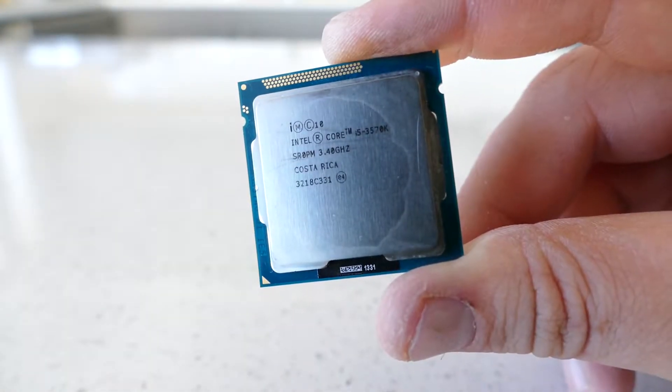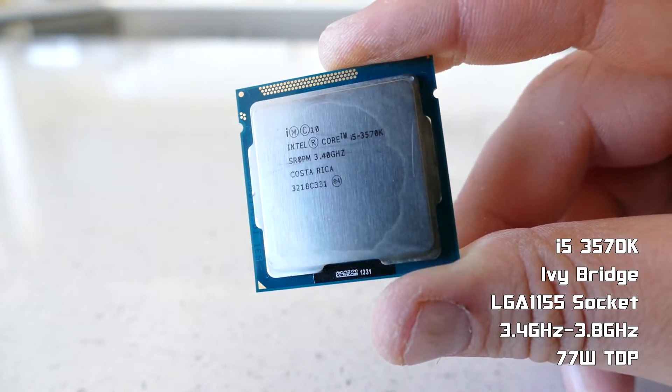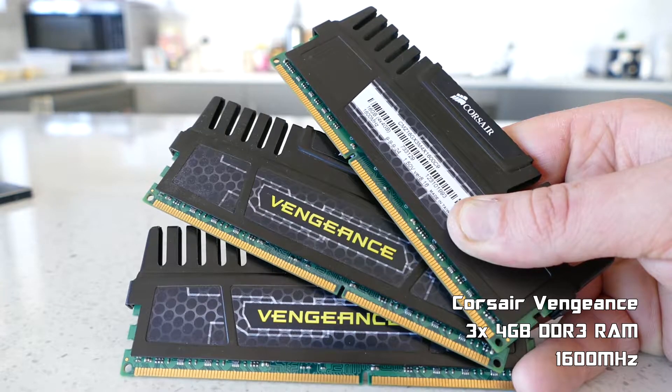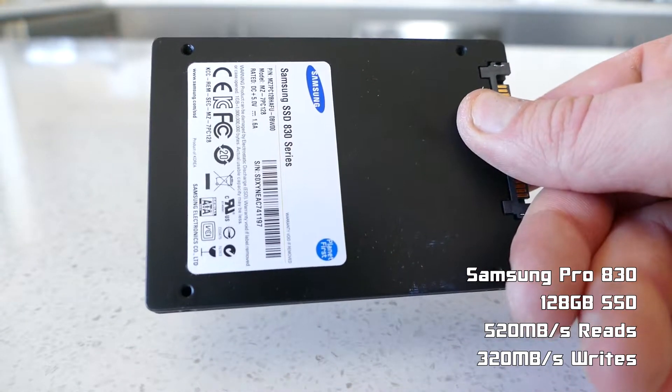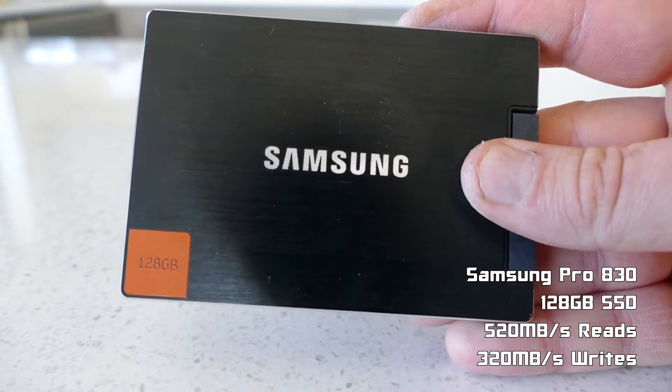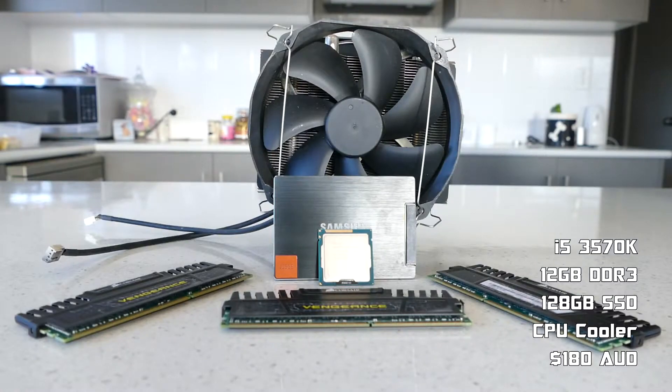To start this build off, I found a bundle that included an i5-3570K 4-core 4-threaded overclockable CPU, 12GB of Corsair Avengers DDR3 RAM rated at 1600MHz, a Samsung Pro 830 128GB SSD for a boot drive, and this massive Thermal-Rite Silver Arrow CPU air cooler, all for $180 on Gumtree.